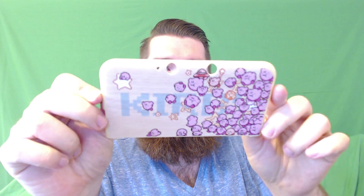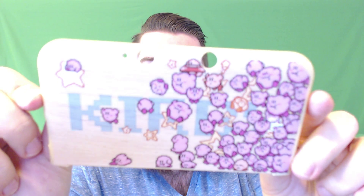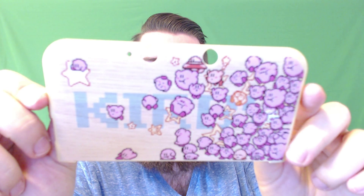Let me go ahead and take it out here so you guys can get a closer look. Here's the top piece. It definitely has like a wood grain. There's Kirby on it — it's got a ton of Kirbys, various kinds. A lot of focus, but that's the best we can do in the short amount of time we're putting into this.